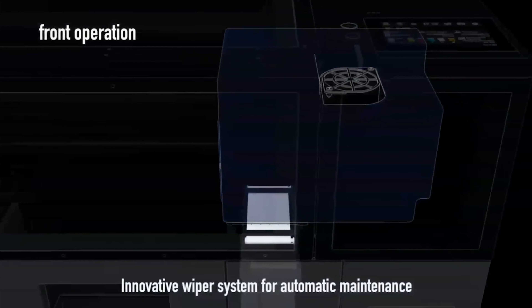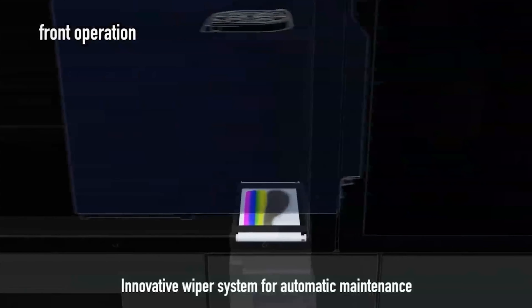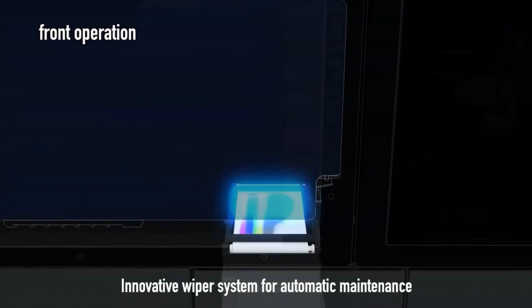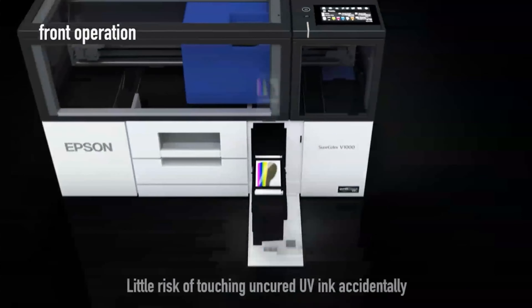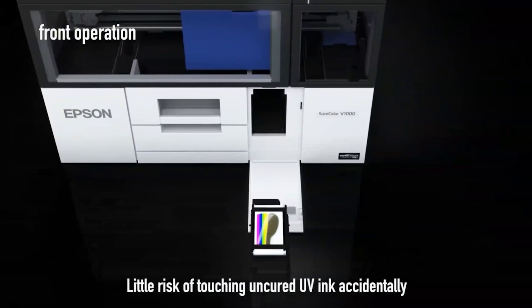Epson has designed the V1070 with a fully automated cleaning system, including a fabric head wiper and maintenance cartridge, eliminating the need for manual print head cleaning and waste ink collection.